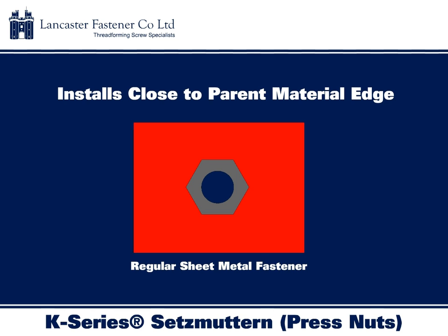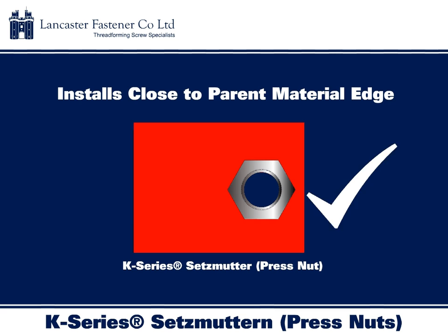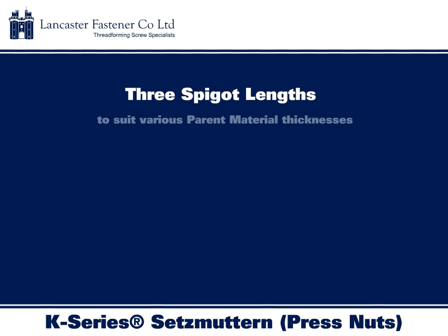Most sheet metal fasteners are limited in their ability to be used close to the edge of the parent material due to the adverse effect of material warping. K-Series Setzmuttern, however, can be installed significantly closer to the edge of the parent material without experiencing any adverse effects.